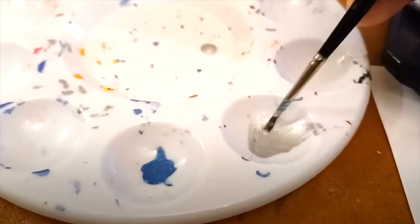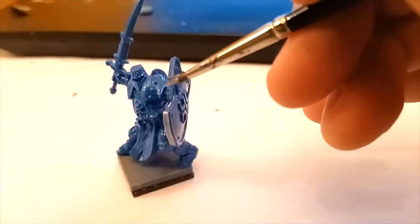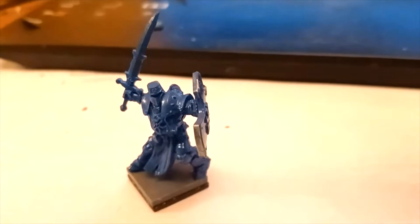I used ultramarine blue and shining silver — just remember to thin your paints as always. Ordinarily I would be using both hands, but unfortunately I'm also holding a camera while recording this, so I'm not going to be going into detail. It's much better to hold the miniature while you're painting it, but this is just for display purposes — you won't be seeing me doing this live.